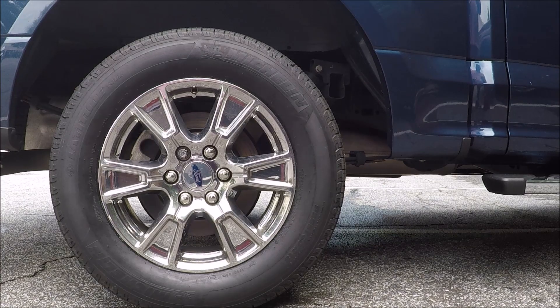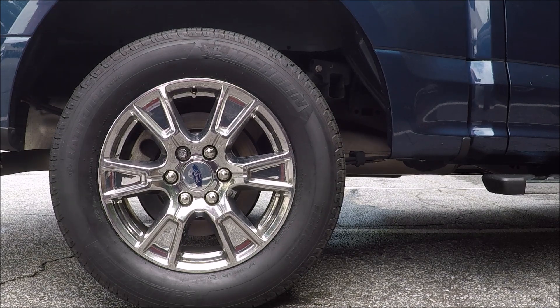Hi guys, I want to show you all there's no such thing as a swollen lug nut. I'm getting ready to sacrifice one of my good lug nuts to show you guys.